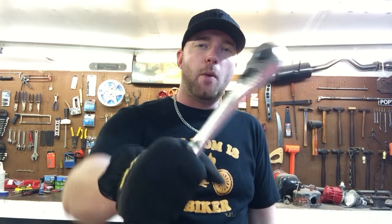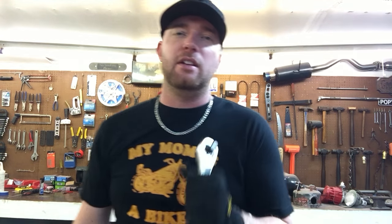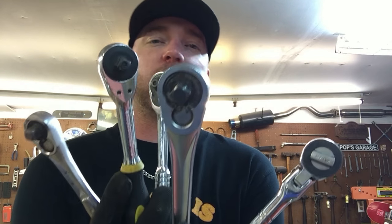What is up guys, today we've got tool tips and we're going to go over how to maintenance your ratchet — take it apart, re-grease it, put it back together. The problem is there's all different kinds of brands and styles of ratchets that come apart in all different kinds of ways, so I'm going to go through some of these and show you how to get them apart and take care of them.